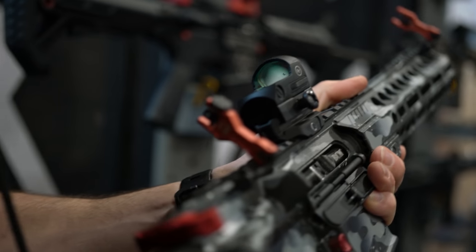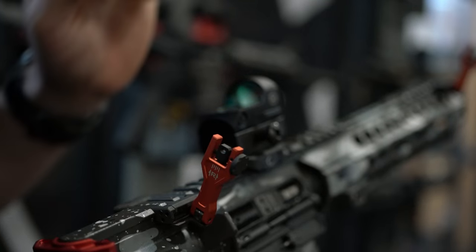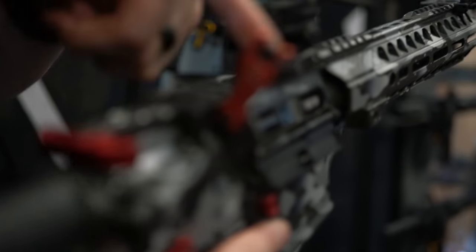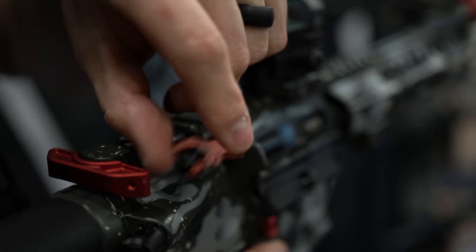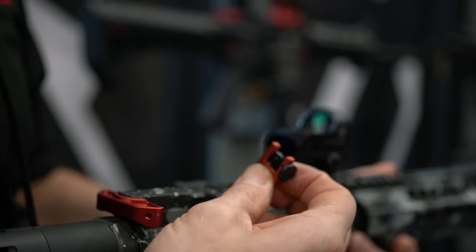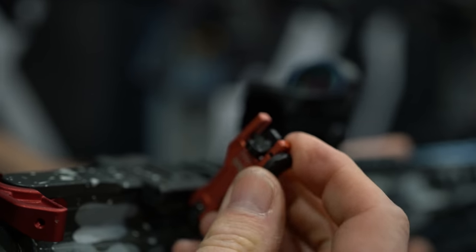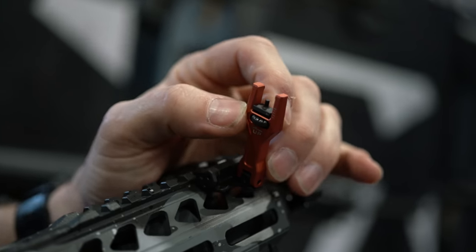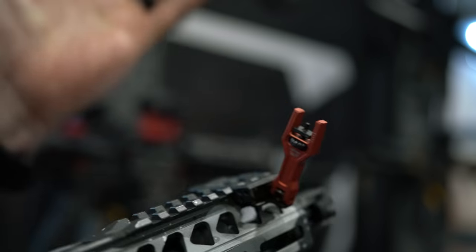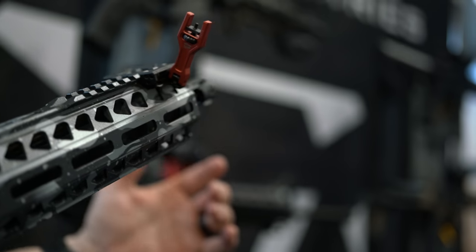Sidewinders — we've had them out for a little while, great seller, everybody loves them. We wanted to update them again. These are 45-degree backup sights that also co-witness in the lower one-third for most optic systems. We added a ball detent system so when they're up, they're up; when they're down, they're down — no wiggling, no flopping. We also added a diopter, so instead of a single pin rear, you now have a standard M16 diopter with full windage adjustments. On the front, we already had full elevation adjustment, but now we added a lock system — you pull down, it unlocks, and you can dial your elevation. It locks in place for better usability.